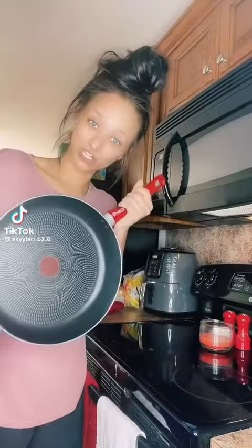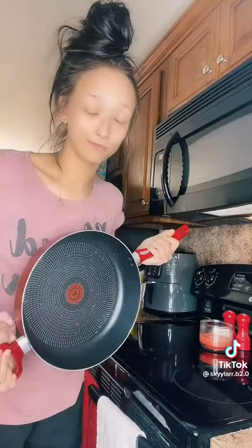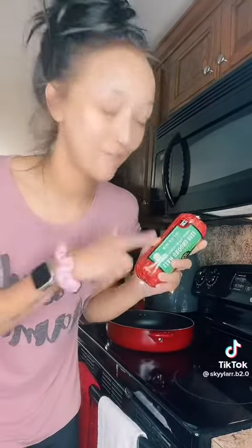I saw a recipe I wanted to try, so we're gonna try it — some kind of taco concoction. Get a skillet and one pound of hamburger meat. I'm not paying seven dollars for that tube meat, you know what I'm talking about.